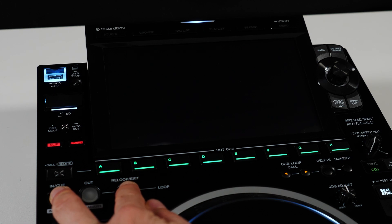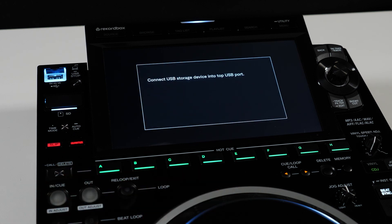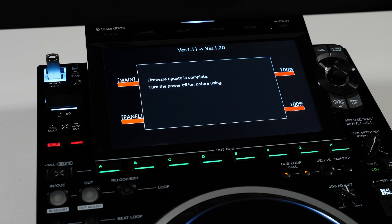Power on the CDJ while holding the loop in and re-loop exit buttons until you see a message on the screen. Insert the USB drive with the firmware and in about a minute the player will be updated. If you need help with this process, visit us at forums.pioneerdj.com.